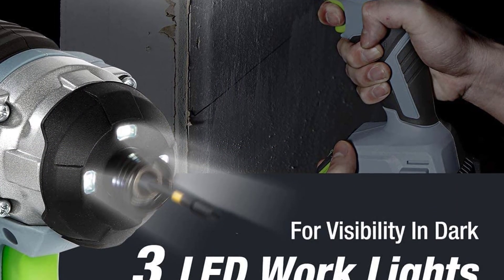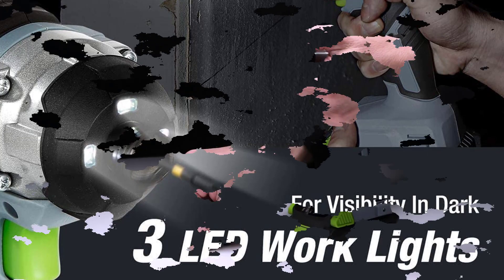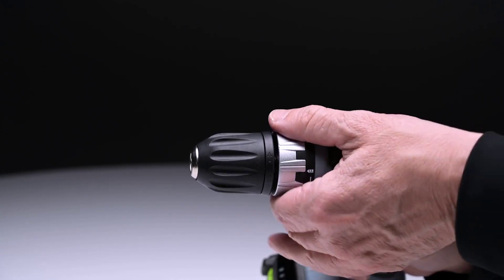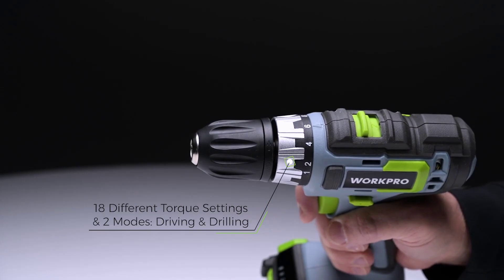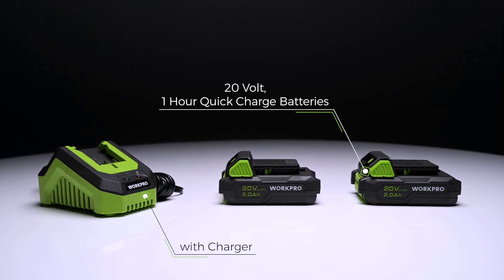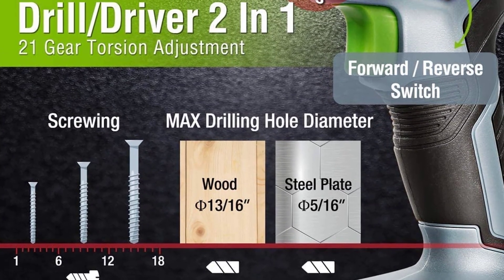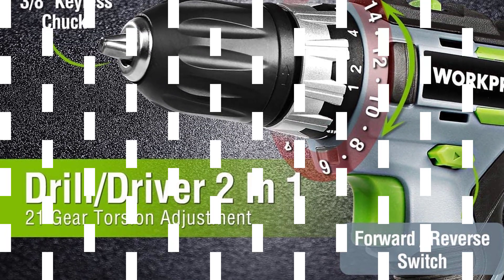The kit comes with two 2.0Ah large-capacity lithium-ion batteries, which means all-day operation is completely feasible and you never need to worry about running out of power in the middle of a project as long as you keep the spare charged up. A one-hour fast charger can charge one battery in as little as one hour. The anti-slip grip ergonomic handle is made of soft rubber, which fits nicely in your hand. It also comes with a built-in LED light for extra security and safety when working in dark areas, such as dark basements or underneath a vehicle.